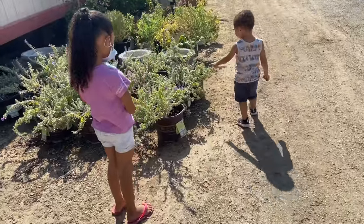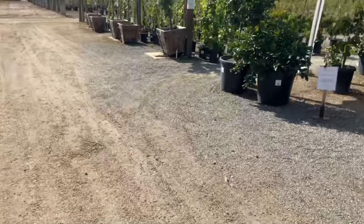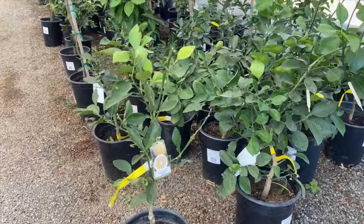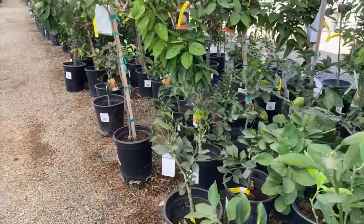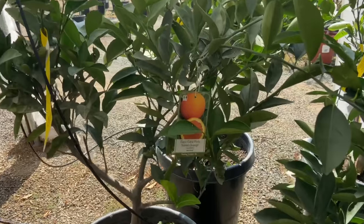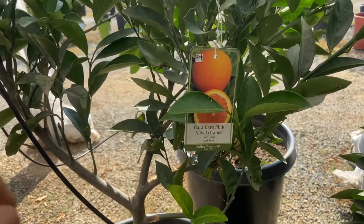The kids were having a blast at this place. Right here is all of their citrus plants — they had all kinds. They had a mango tree for $42, a really good size one, so we would definitely want to plant some fruit trees. Cara Cara orange is on the top of our list — if you guys have not tried a Cara Cara orange, you definitely need to.